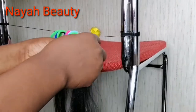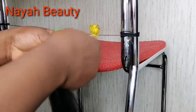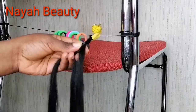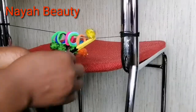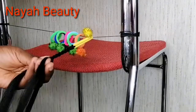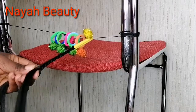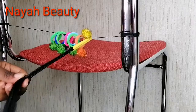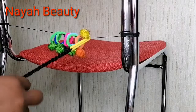In each ponytail holder or hair elastic, I'm going to braid three — let's say box braids. So in total I will be braiding 18 of them: six times three gives me 18. I'm going to use the same process to braid each of them.